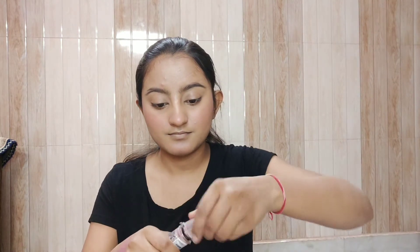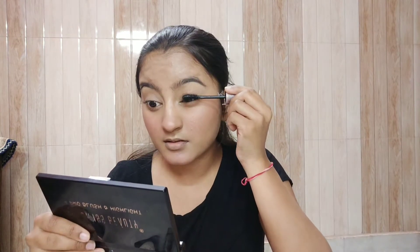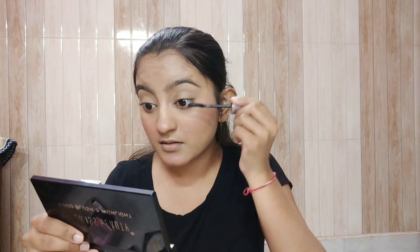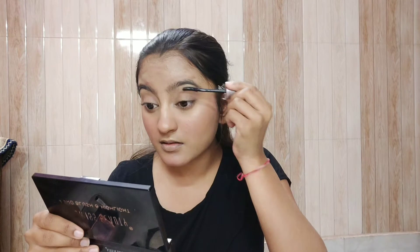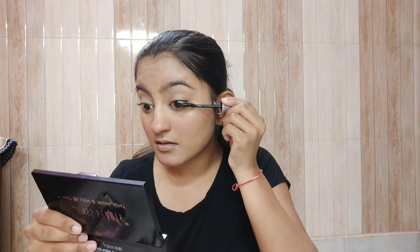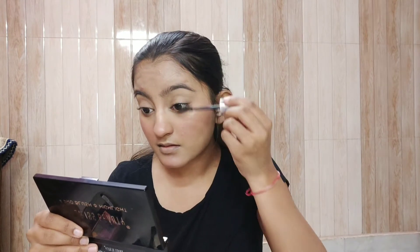Now I've taken an eyelash curler and curled my eyelashes. Then I've taken a Maybelline Sensational mascara and coated my eyelashes. You need to coat them really, really well — wiggle your mascara on the roots and take it through, so that it gives a more lifted look to your lashes.